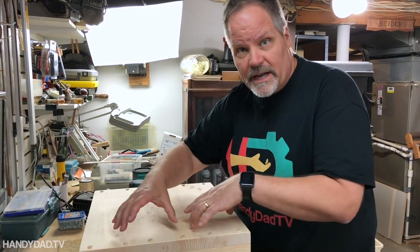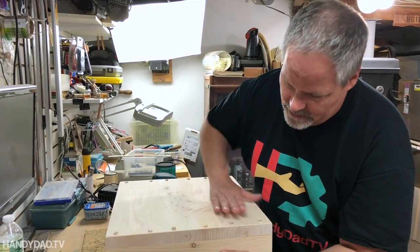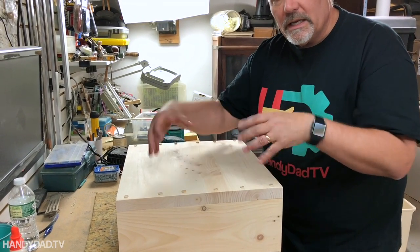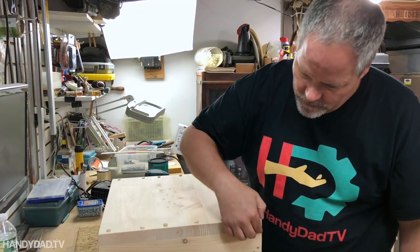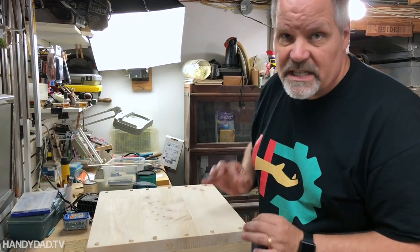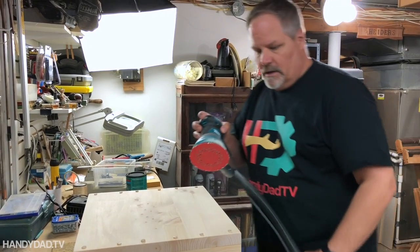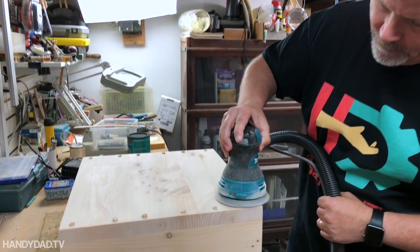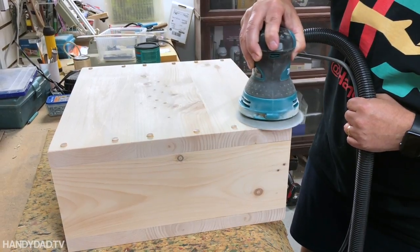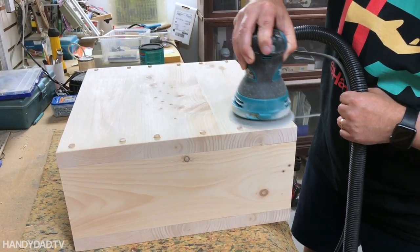These boards are glued because the grain goes all in the same direction, so that's okay. But here you've got grain going in this direction on the side and this direction on the top. If I glued that, there's a good chance that the top will shrink with the humidity and it could cause it to crack. So without gluing it, hopefully the screws will provide enough give — and it really doesn't need to be glued. Now I'm going to sand off these plugs.